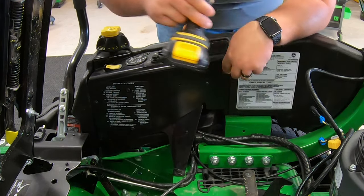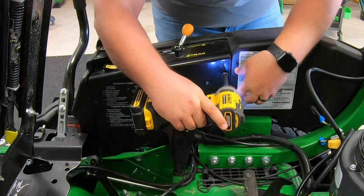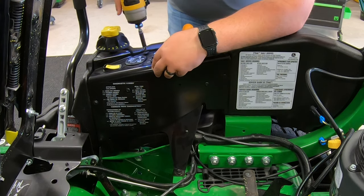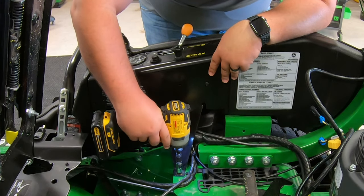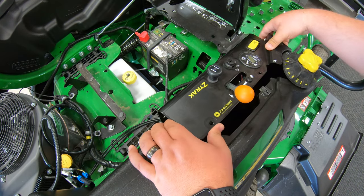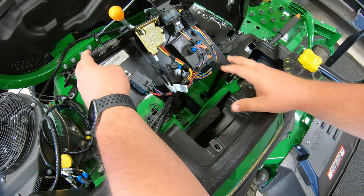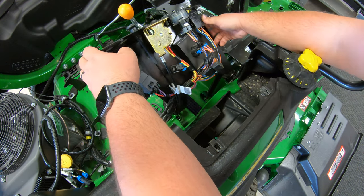We'll start by removing all of our screws with that T25 — and this is also where a magnet tray will come in very handy — and then our 10 millimeter bolt right here. Once you have those removed, you can simply pull back on this panel and set it open to where we can see everything that we need to connect our wiring harness.